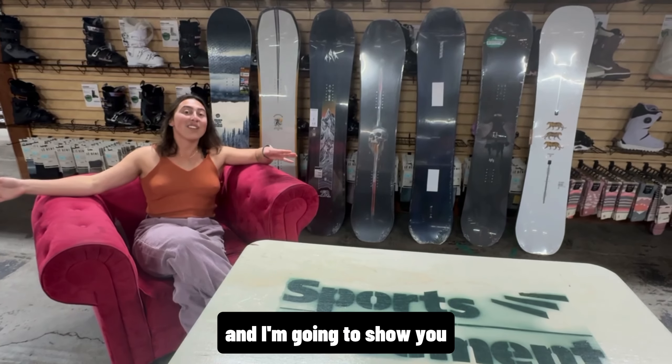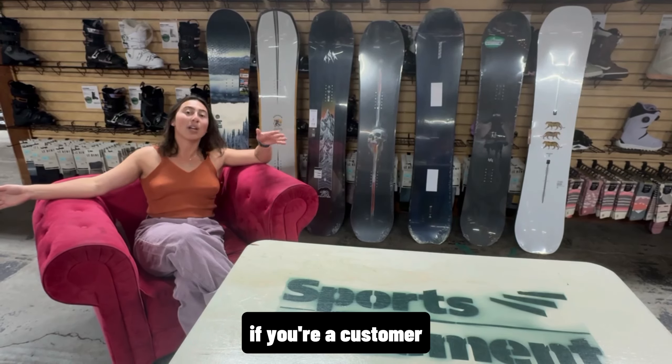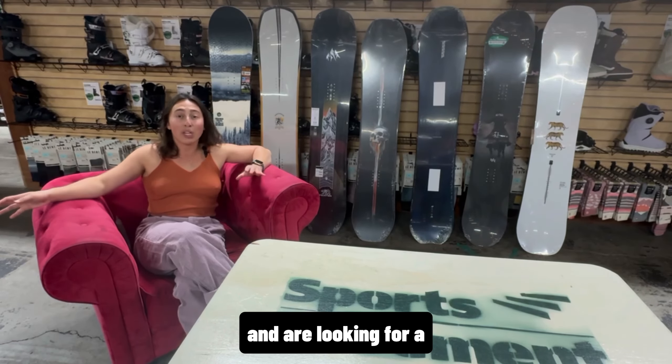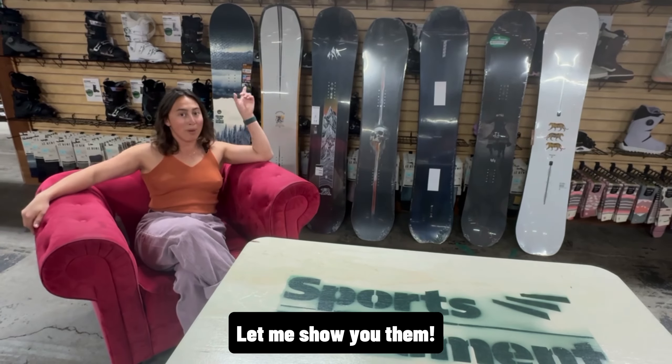I'm at Sports Basement and I'm going to show you a lineup of boards that we will point you to if you're a customer who goes up to the mountain 10 to 15 days a season and are looking for a fun, do-anything, just-have-a-great-day-on-the-mountain type of board. Let me show you them.